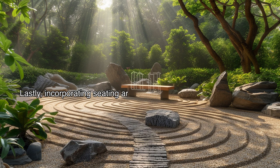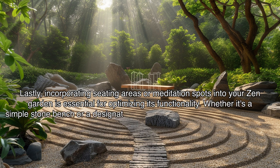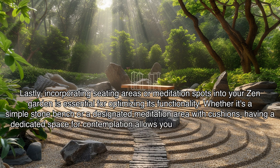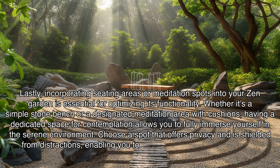Lastly, incorporating seating areas or meditation spots into your zen garden is essential for optimizing its functionality. Whether it's a simple stone bench or a designated meditation area with cushions, having a dedicated space for contemplation allows you to fully immerse yourself in the serene environment. Choose a spot that offers privacy and is shielded from distractions, enabling you to fully connect with nature and find inner peace.